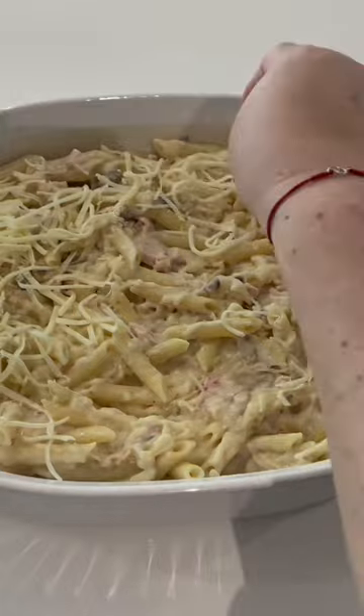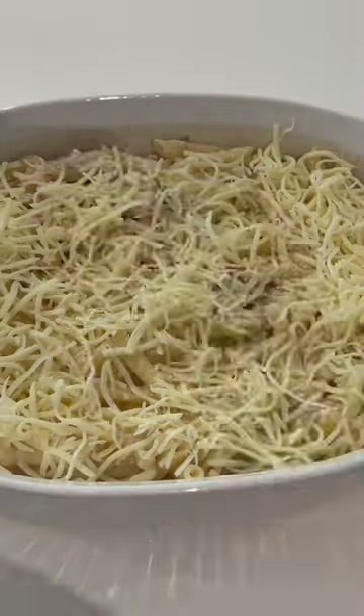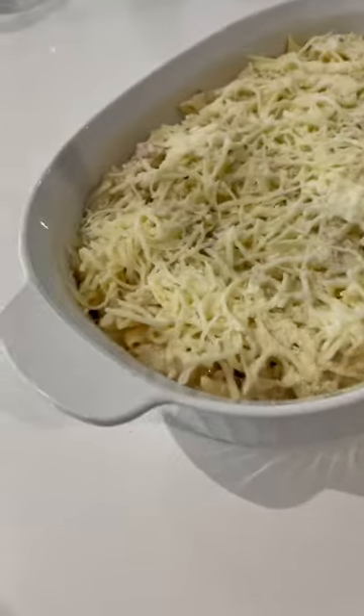Then add 12 ounces of shredded mozzarella and two ounces of grated parmesan. Add the mixture into a sprayed casserole dish, adding four ounces of mozzarella and one more ounce of parmesan cheese on top.